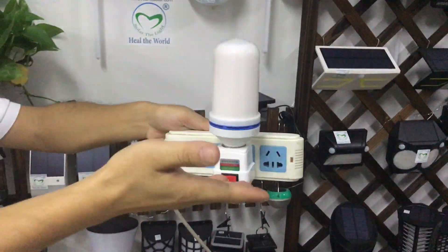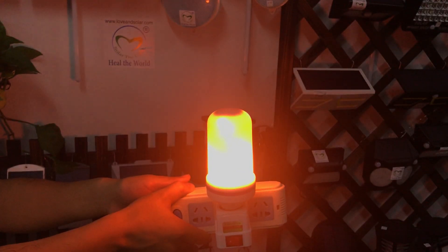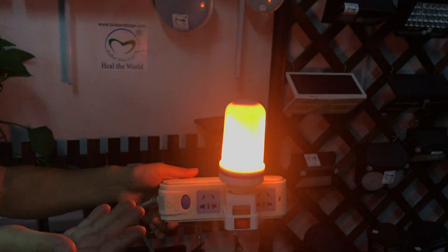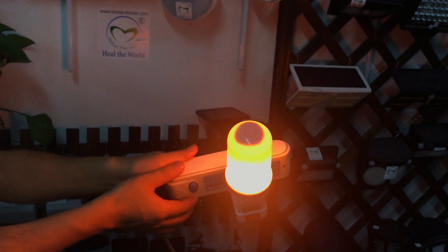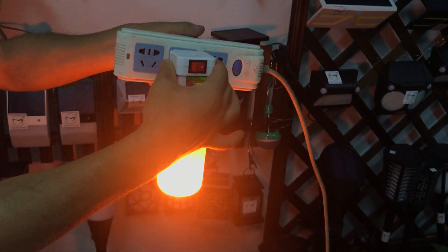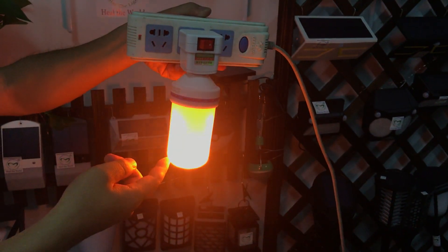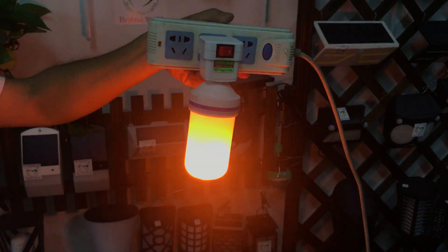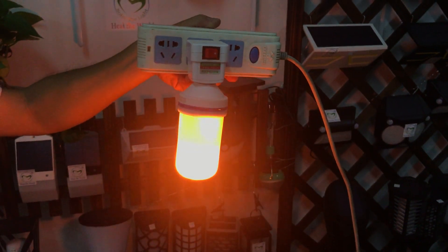This light has a special feature — the bulb part faces up, and the flame is always up. Even in some applications where the bulb socket faces down, the flame is always oriented upward. No matter if the bulb is up or down, the frame is always up. This is very beautiful.